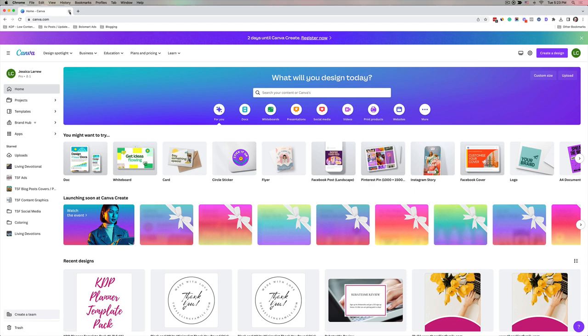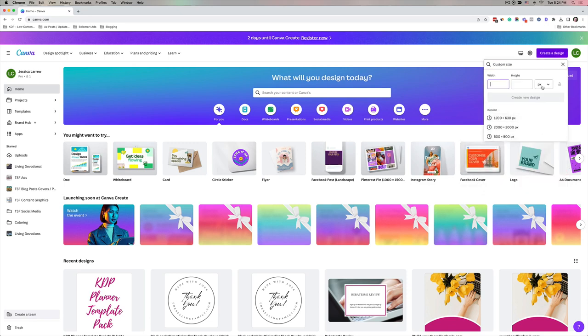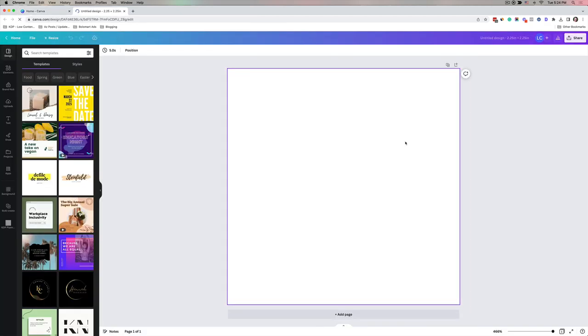If you don't have a Canva account, I believe you can do this with the free version — I'm not 100% sure since I have the paid version. Once you're logged into Canva, go to Create a Design. The stickers I'm using are 2.25 by 2.25 inches, so click Create a Design, then Custom Size, change from pixels to inches, and type in 2.25 by 2.25, then click Create New Design.